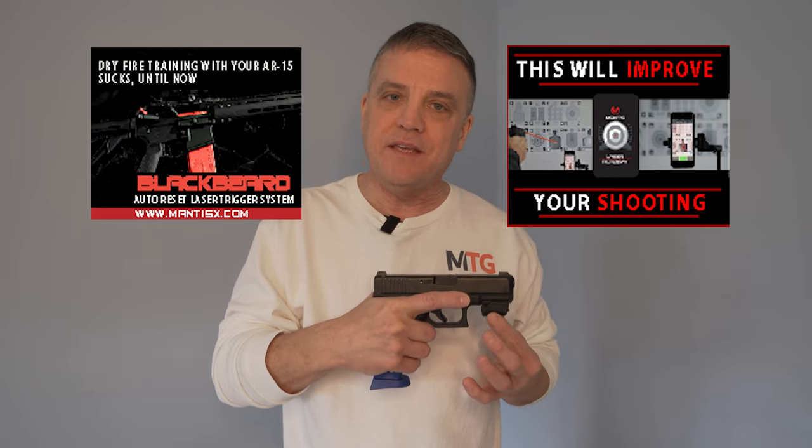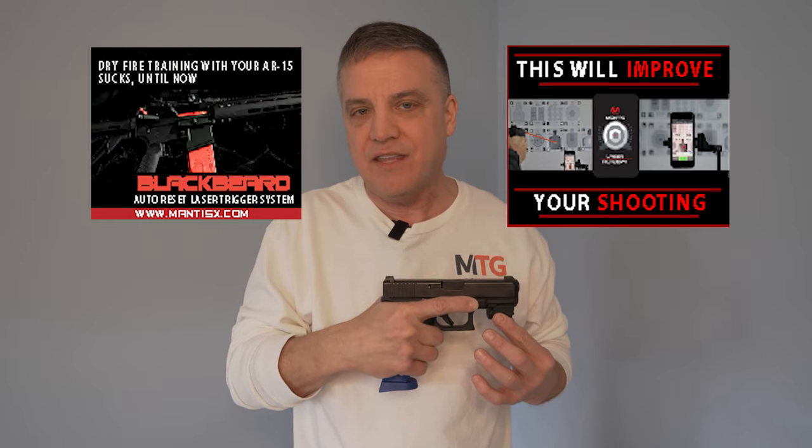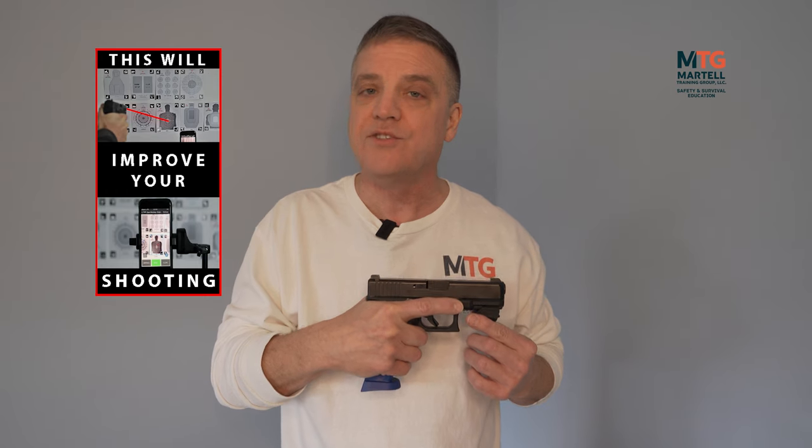The X10 attaches to pistol, rifle, shotgun, even a bow, and also airsoft guns — a lot of people train with airsoft to get recoil and it works with those as well. It is compatible with the Laser Academy and the Blackbeard system. For beginners, having a laser can be a little distracting when you're trying to work on technique and form, but you can add the laser as an option later on or for more advanced shooters.